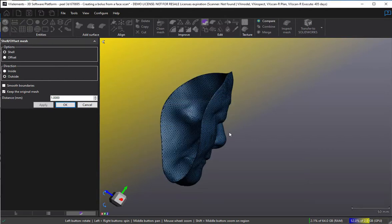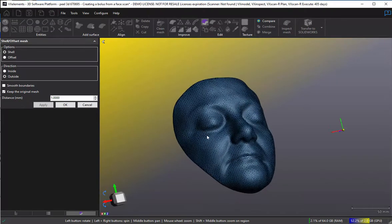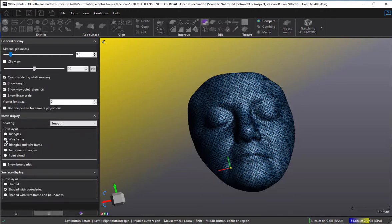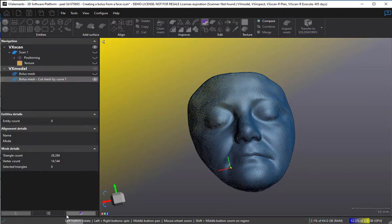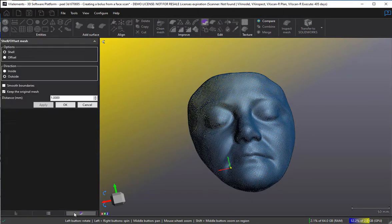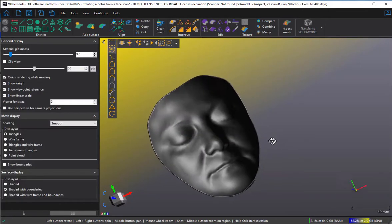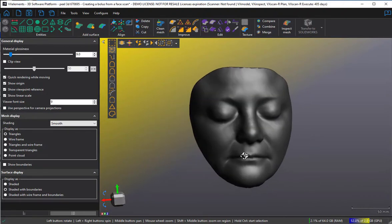We now have a double-thickness sealed mask — we actually have our shape. I'm going to briefly turn off the wire frame so you can see. There we have our accurate representation on the inside and our slightly expanded shell on the outside.